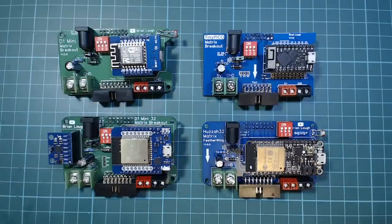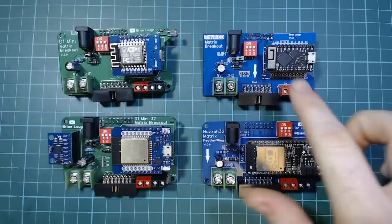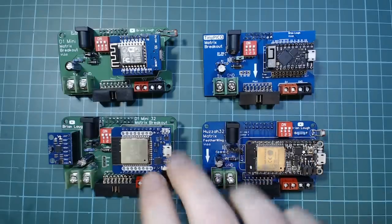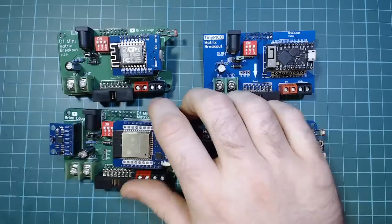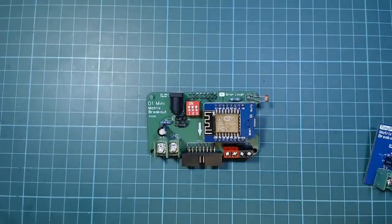This is my collection of boards for controlling LED matrix displays using Arduinos. We have an ESP8266 version, a TinyPico version, a Huzzah32, and then one of these DevKit boards that looks kind of like a D1 Mini but isn't. So those three are ESP32 boards. My most popular one is actually the D1 Mini version, which is based on an ESP8266.